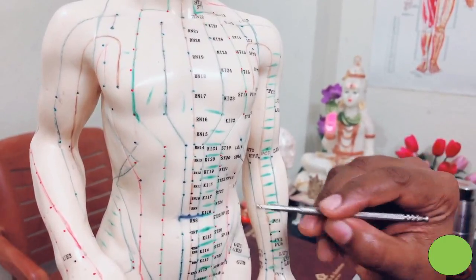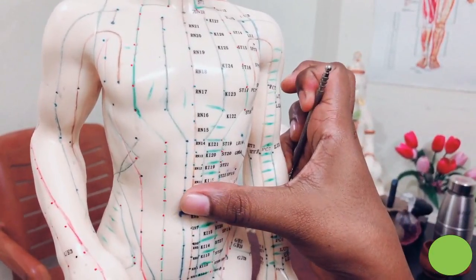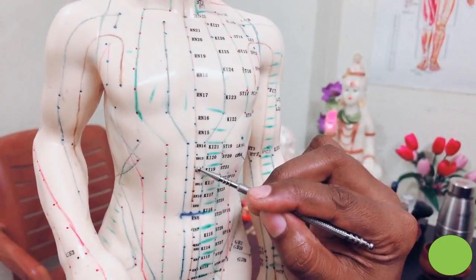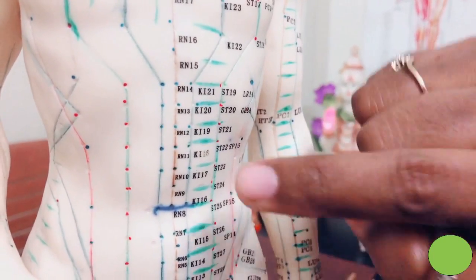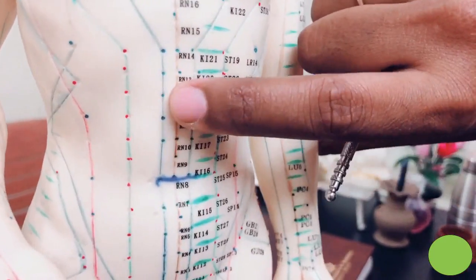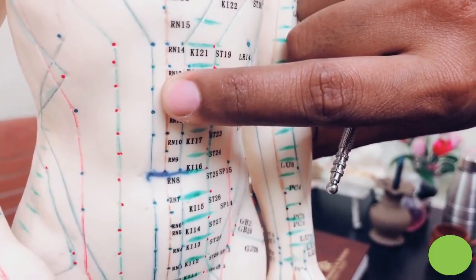The first acupressure point is from the belly button. Use your thumb — this is 1 chun. Measure 4 times. It will come exactly here. That is Ren 12 or CV 12. You have to use your finger and press deeply. While pressing, you have to take a deep breath and release.